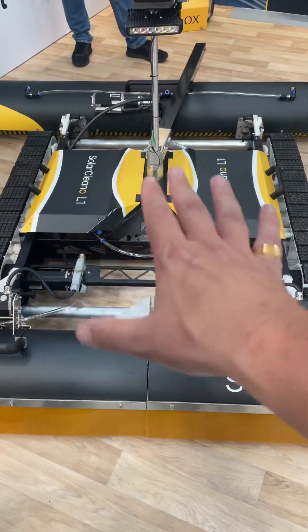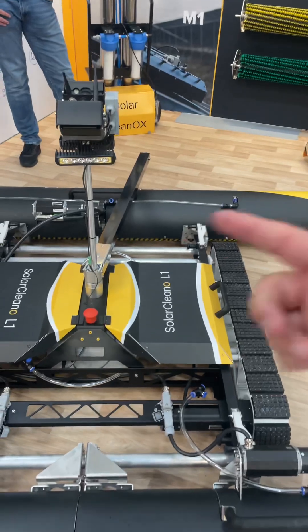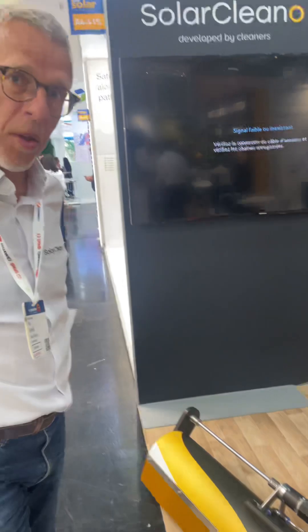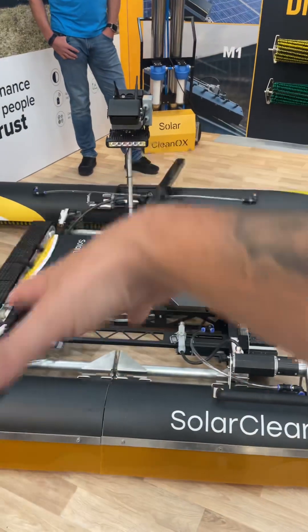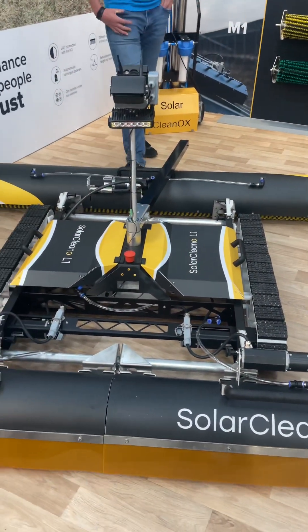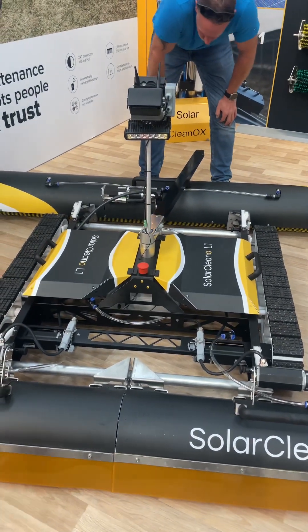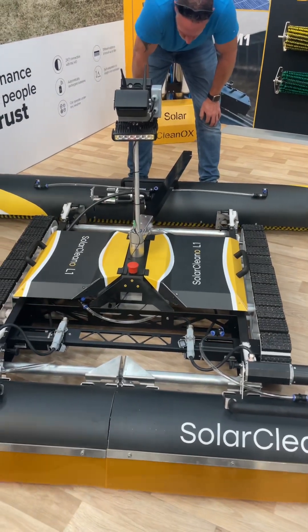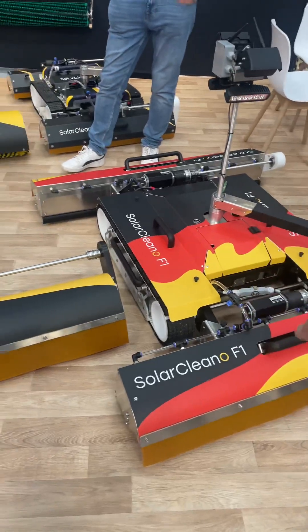Brilliant — so three and a half hours cleaning time. We have two brushes at the front that bounce up and down to cope with differences in the panels, and one solid brush along the back with long bristles. Total weight — what's the weight of this? The weight is 115 kilos. It's spread out across the tracks — the Pascal pressure calculation on the panel is about 0.3% more than an F1, so we can say it's essentially equal to the F1.